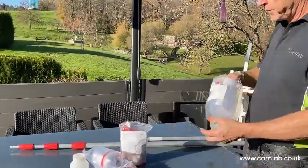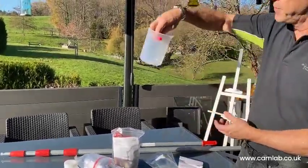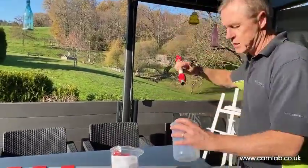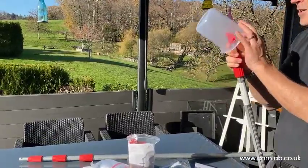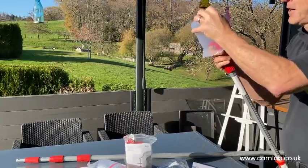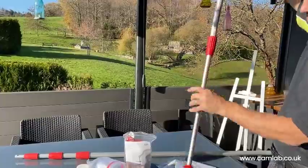There's a range of really robust samplers. This one is a direct dipping sampler which connects to the bottom of either pole and just allows you to go directly — it clicks in and you can work your way down.